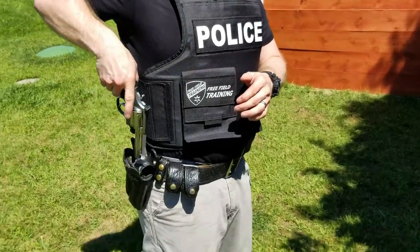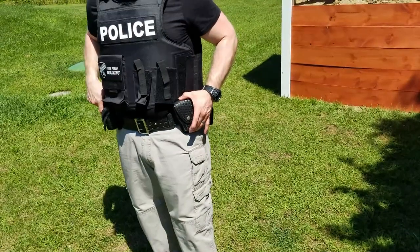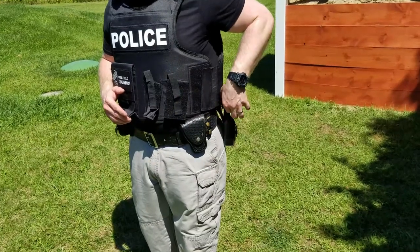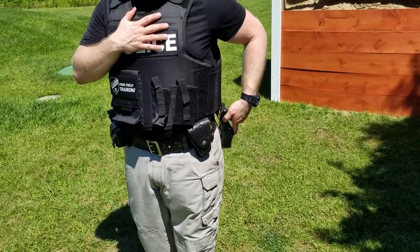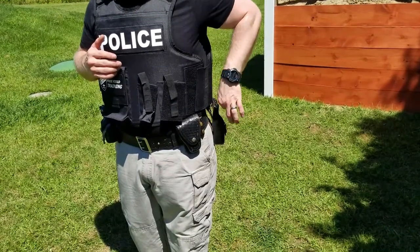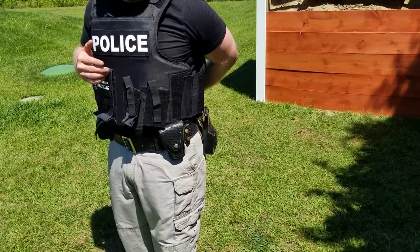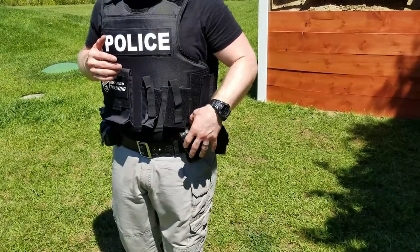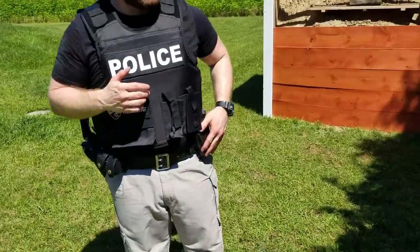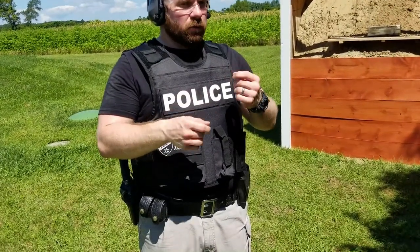Everything else is pretty much the same as any other duty belt. Your cuff pouch should be where you can get it with either hand. Your radio pouch should be somewhere you can get it with your off-side hand to activate it if your lapel mic fails, to push the emergency button, or to change frequencies. You don't want to mount the radio all the way in the back where you might fall on it. Same goes for handcuffs — avoid mounting anything hard on the back of your belt. Keep the back of your belt pretty free and clear unless you're putting something soft there like rubber gloves or belt keepers.